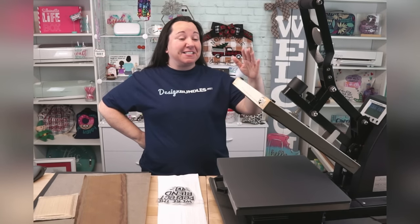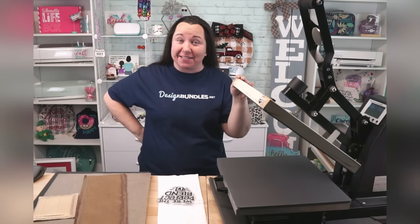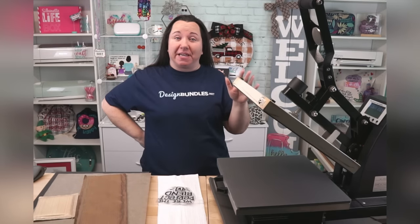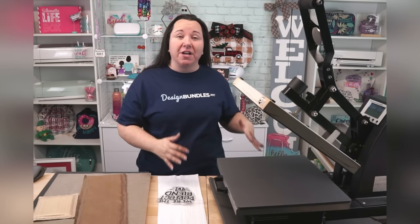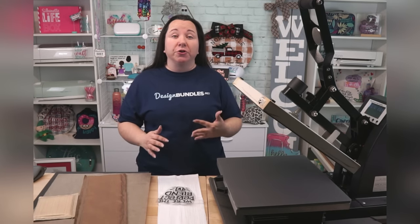So here we are. This is my 15 by 15 Clamshell Heat Press. This is, I would say, the most common size for beginners. It is large enough that you can do the majority of your projects in one press, and small enough that it's still considered a compact machine. They do have smaller heat presses that are just as efficient — it just means that you will press in multiple stages.